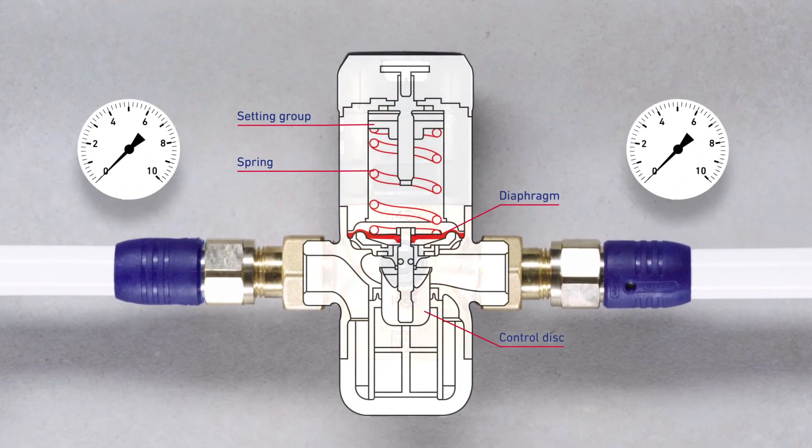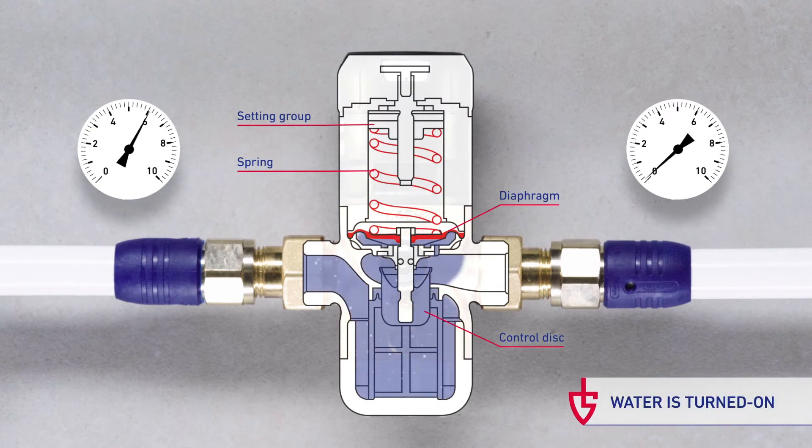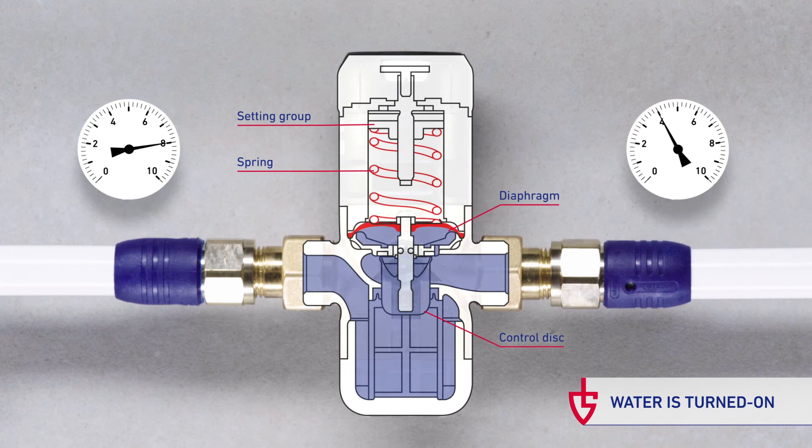Once the water supply is opened, the valve and the piping on the outlet side fill up. The outlet pressure reaches the preset value.